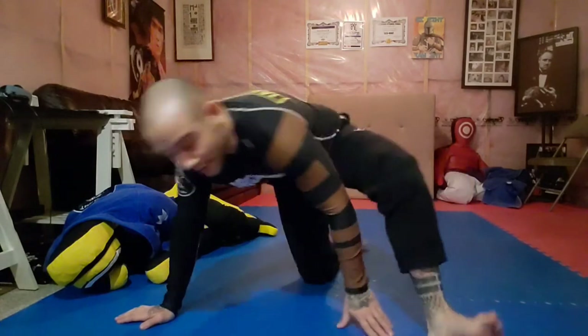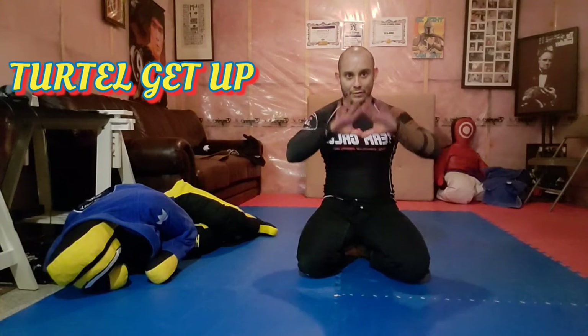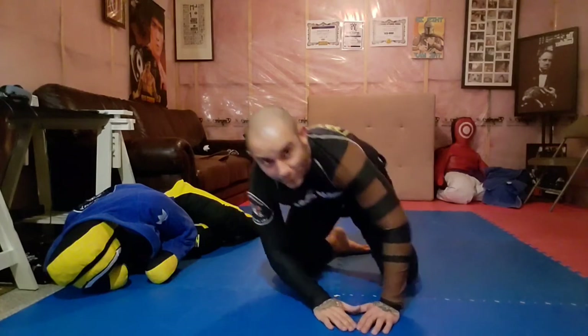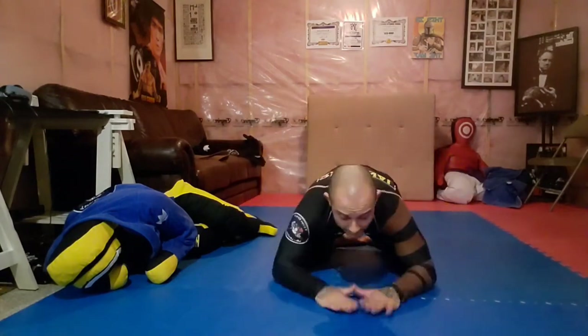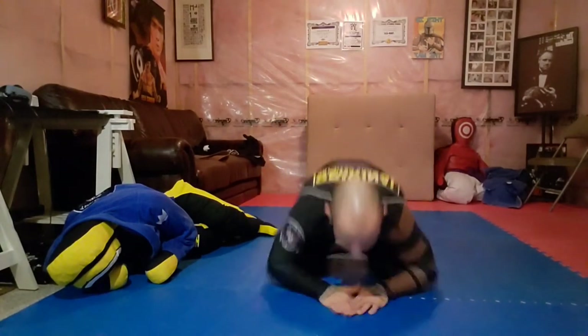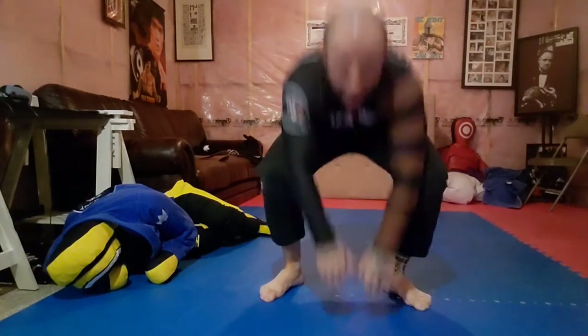The third exercise: start in a turtle position with diamond fingers — kind of like this with your fingers making a diamond. All I want you to do is get up with both feet — don't get up like an old guy. Hand on the mat, then up and sprawl. Back to turtle with the diamond, up, sprawl. Diamond, up, sprawl. One minute — that should get you pretty warm.